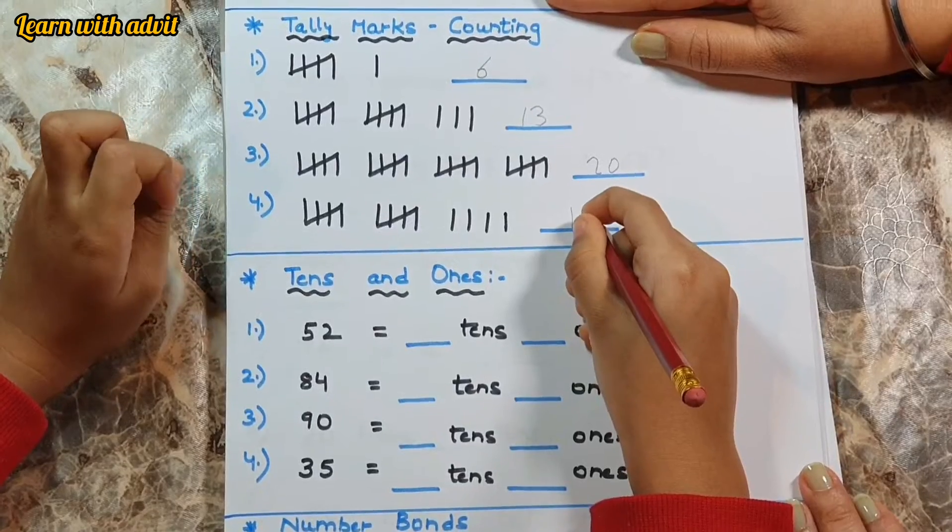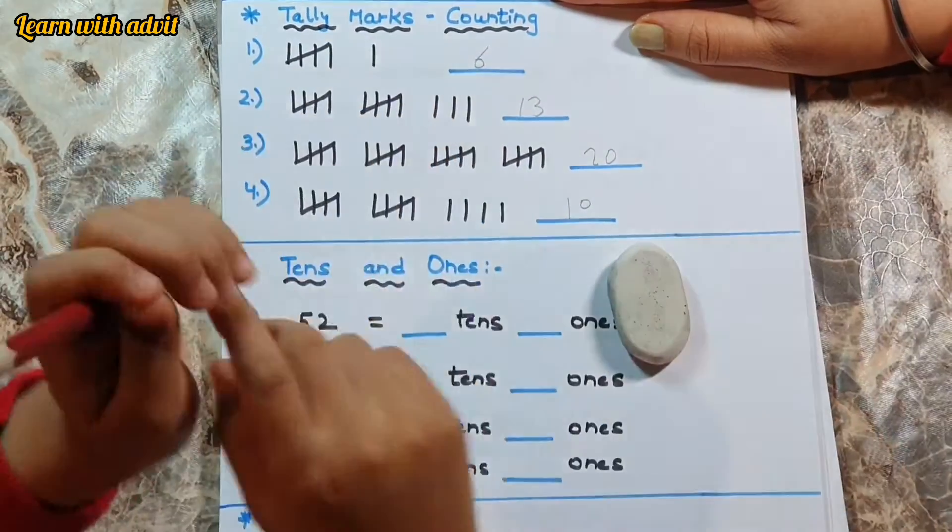No — not nineteen. No — fourteen. Yeah. Good.